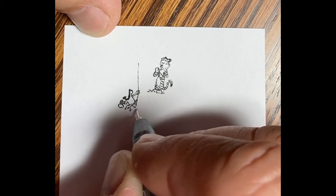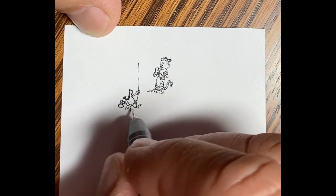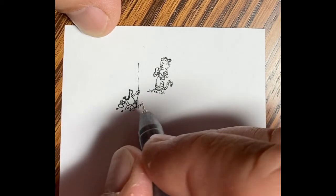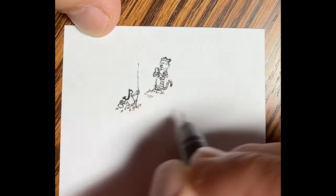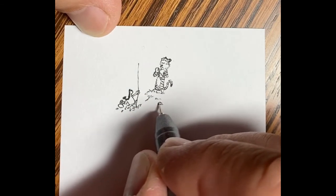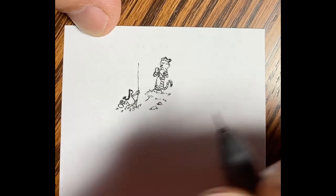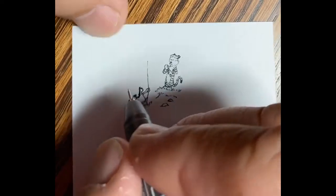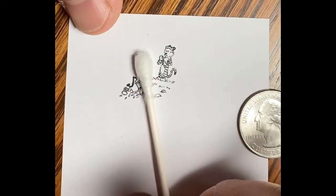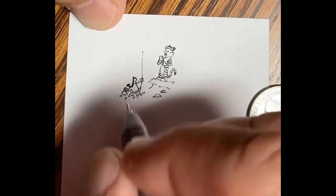There I'm adding some splashes of water. This ends up being more of a scene than just a single character. There I'm adding a little grass on the bank where Hobbes is standing and some rocks in the water. There's a quarter for reference — you can see it pretty much covers it all up. The Q-tip covers up Calvin and Hobbes individually.